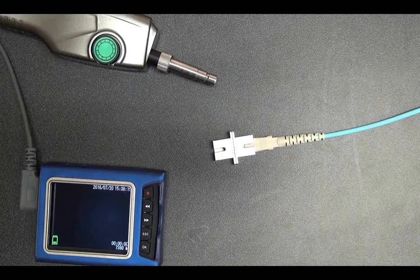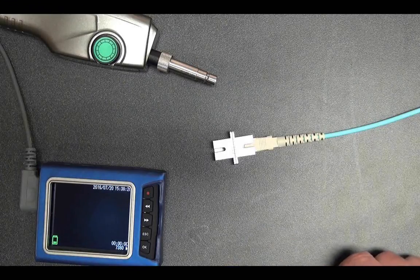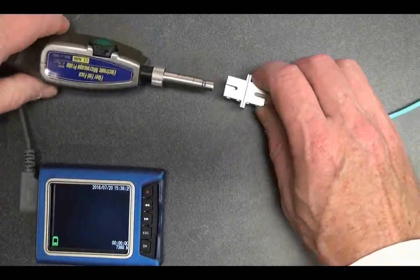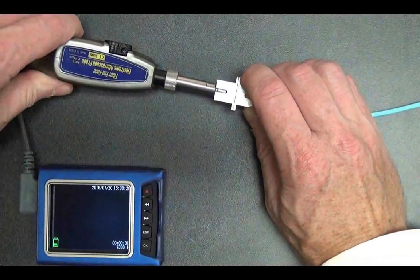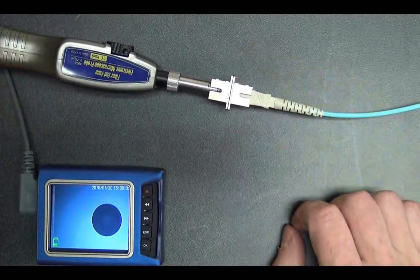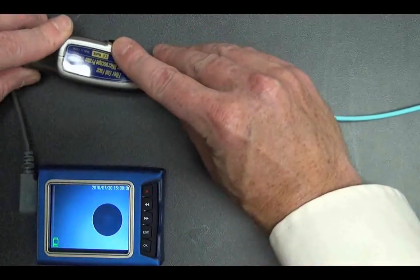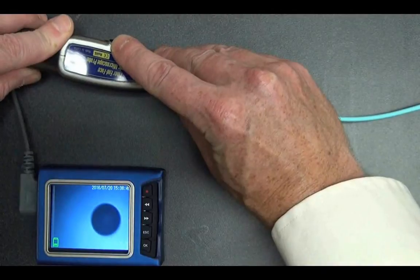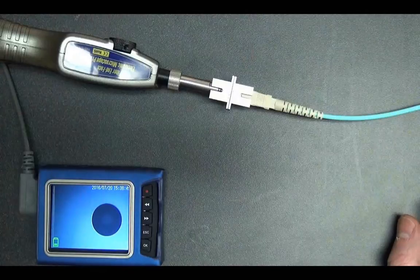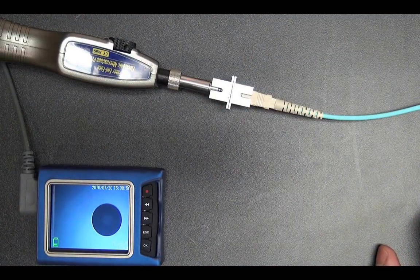Here I'm going to inspect the end face of an OTDR launch cable. Clean connections in OTDR launch cables are very important for proper OTDR testing. We just plug the probe into the port and locate the end face on the screen. We notice a nice sharp image, but if we wanted to focus we just turn the focus wheel until we get a nice sharp display. At this point I don't see any dust or debris on this end face, so I would say this connector is clean.